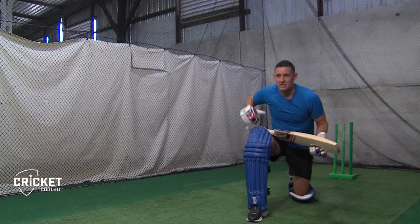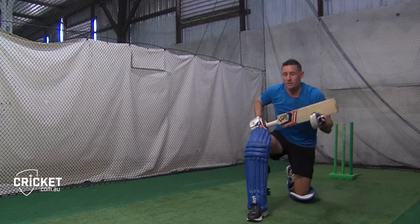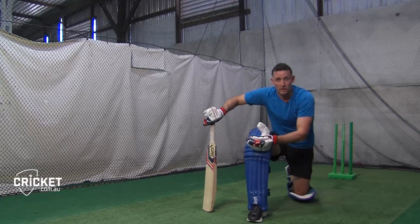This is such a good shot because it counters the spin bowler's best ball. He's bowled a beautiful delivery and landed it right in the rough, but you can really reach out, smother the spin, and get off strike. It leaves him asking a lot of questions about where he should bowl next.